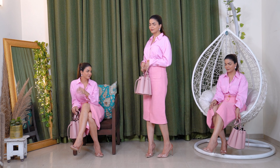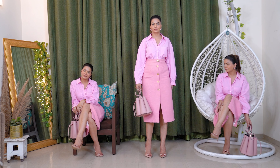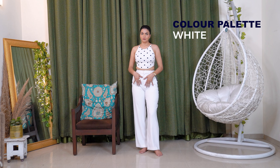If you don't have a shirt, you can try this look with a pink t-shirt and it will be a totally thumbs-up look. Now let's check out the last look — the fourth one. When we talk about monochromatic looks, how can we leave out the white color?